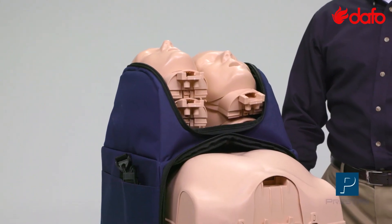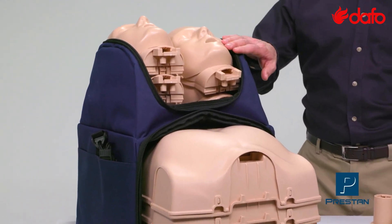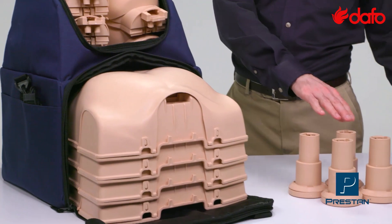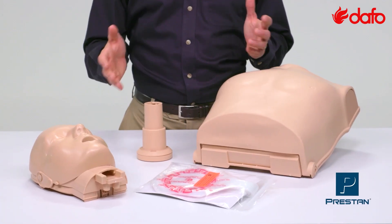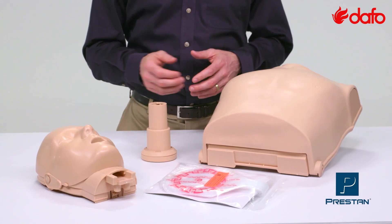This lightweight set of mannequins contains four stackable heads, torsos, and compression pistons. Setup is extremely fast and easy with no small pieces to lose or break.